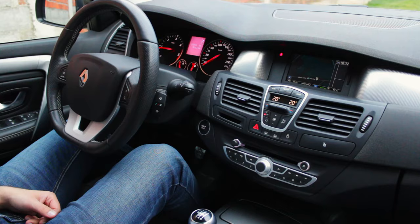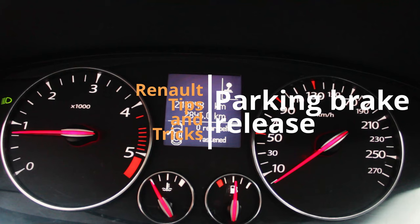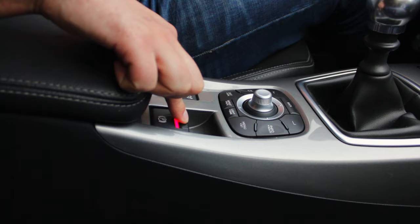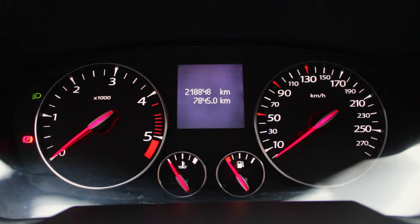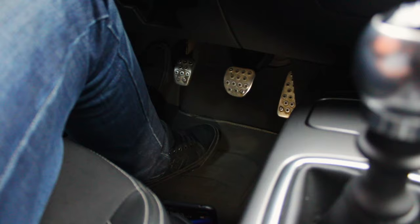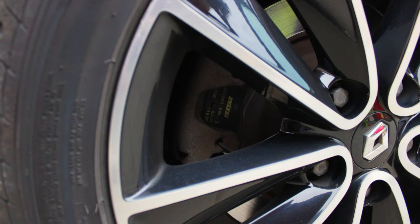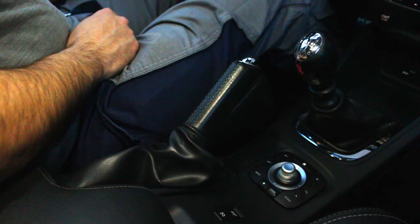If your car is turned off and for some reason you need to release the electronic handbrake manually, you can do it by pressing the handbrake button down. Nothing will happen because you need to press the brake pedal as well. Now the light on the button will go off and the handbrake will release. The classic handbrake on the Megane is less sophisticated — a quick reminder for those of us who dislike electronic handbrakes.